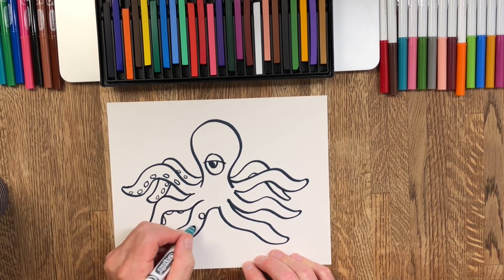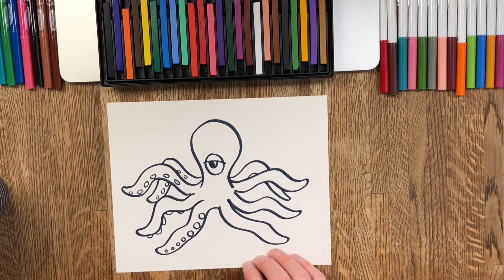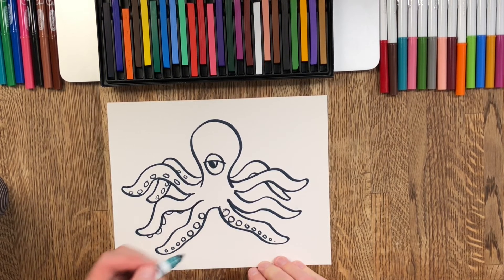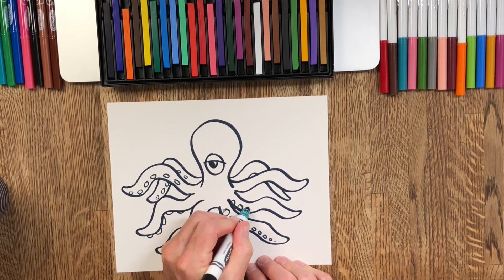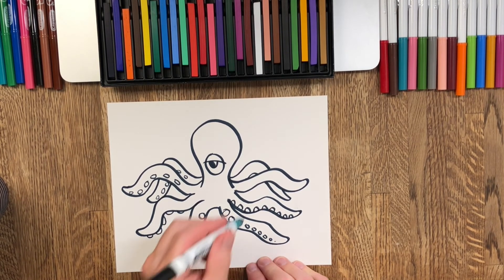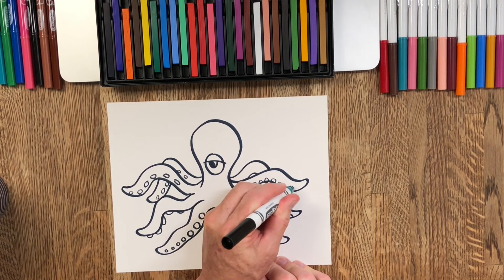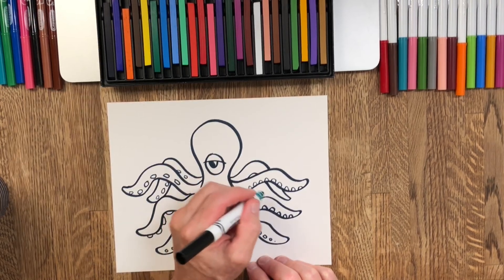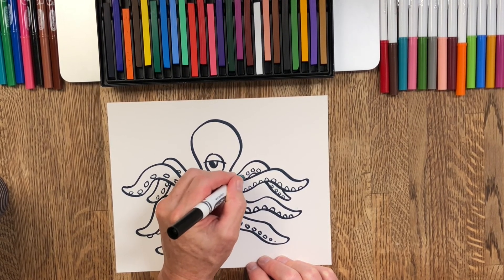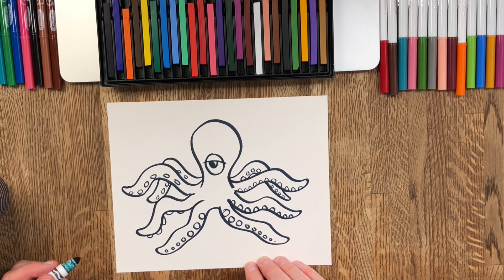Some of the suction cups are showing on the top side and some on the bottom side. Here's another trick — as I get closer to the end of his tentacles I make them smaller, because in real life I think that's actually what they do. We were watching this great show called 'My Octopus Teacher' — thanks Jackson! If you guys haven't seen it, it's really a good documentary about a man who swims with an octopus for a whole year and gets to understand everything about it. They said octopuses have thousands of these little suction cups on them — you'll see if you watch the show.